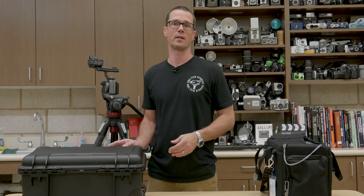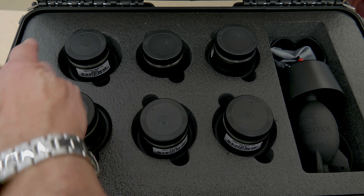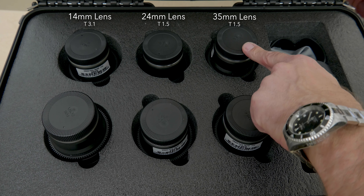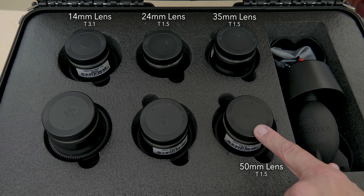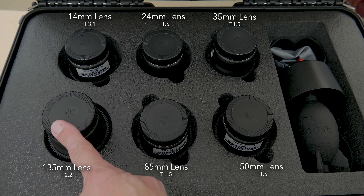Now I'm just going to briefly go over the lenses. Inside the case you will find a number of lenses: a 14mm lens, a 24mm lens, a 35mm lens, a 50mm lens, an 85mm lens, and a 135mm lens.